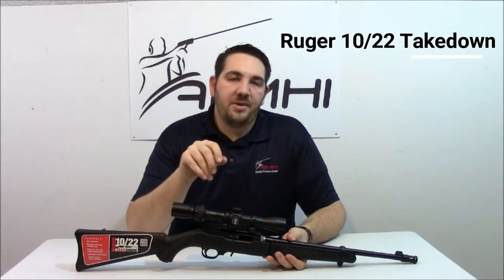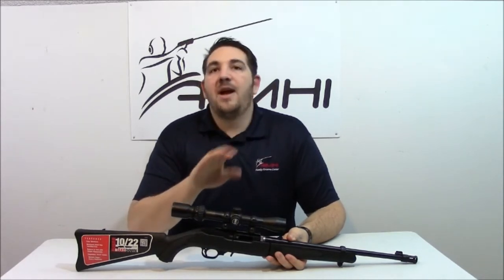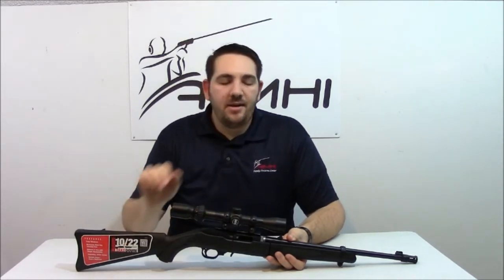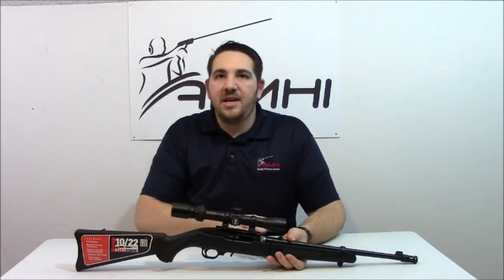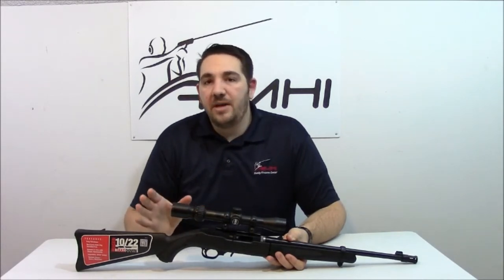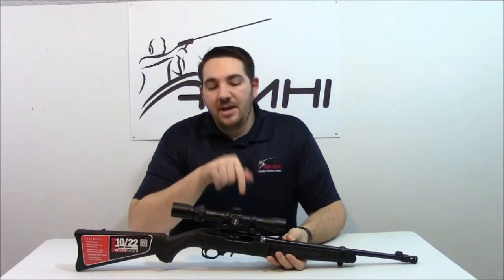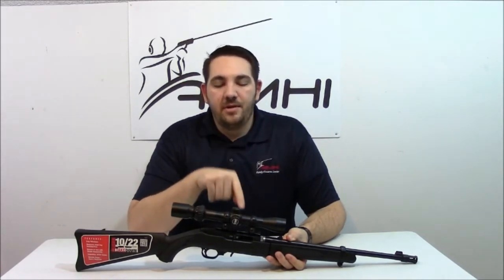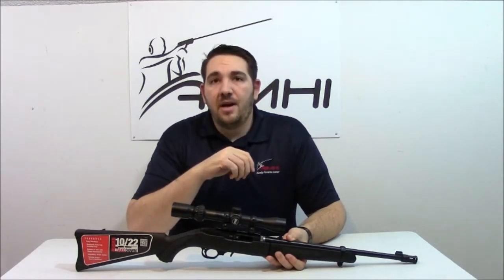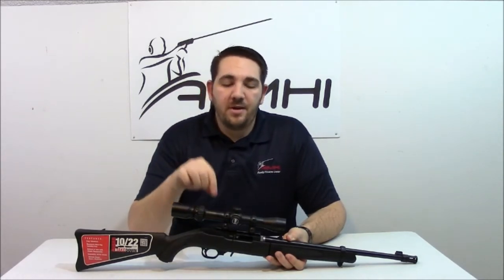Let me talk about the Ruger 10/22. It's probably the most versatile platform for a .22 caliber rifle that you're ever going to find. You can literally do anything you want to this gun — change out the stock, change out the barrel, change out the sights. You can make it look like multiple other different guns: AR-15s, M1 Grands, M1 carbines. You can put scopes on top of them. One of the nicest parts about Ruger is that just about every gun they sell includes a rail to mount a scope onto, so you don't even have to go look for it. It comes with it — all you gotta do is buy the rings and the scope.